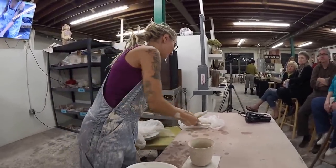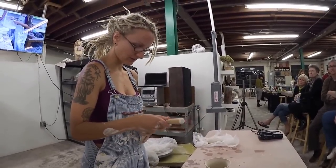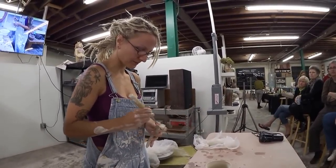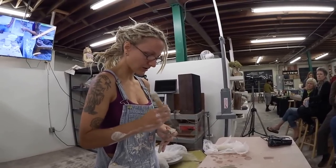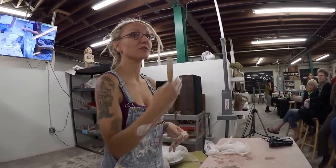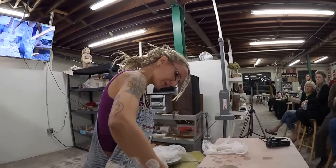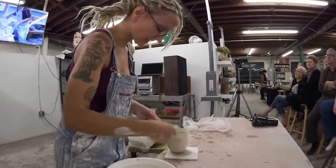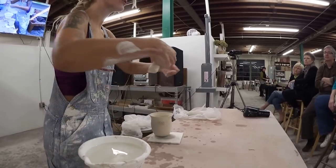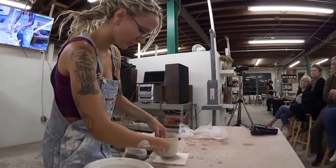And then I do the same thing to the handle. I find that handles pulled off the pot look like they're growing out of the pot — they look like an organic part of the whole shape, which is really nice. So I get the whole thing wet, including my fingers. Now I'm going to use a lot of pressure to press the handle into the pot to attach the two pieces. Because this pot is pretty thin, I have to support it on the inside.